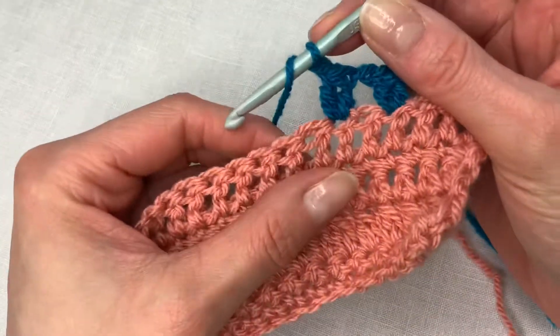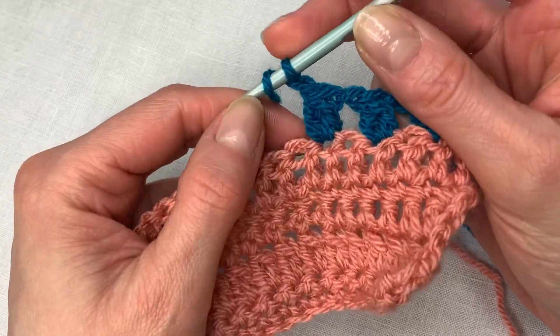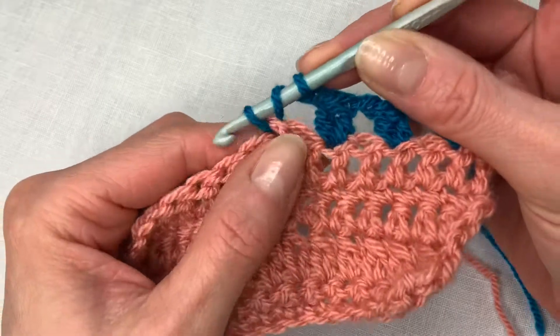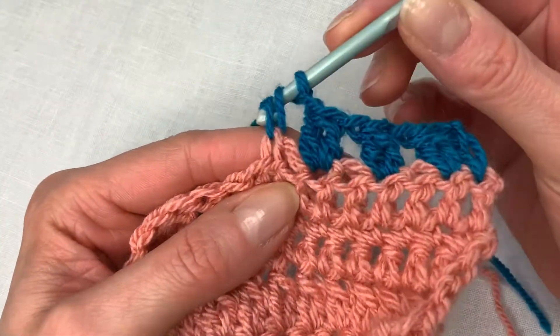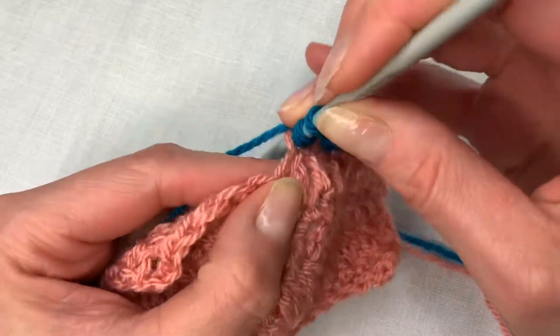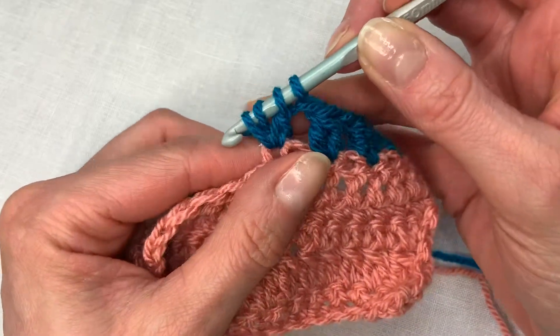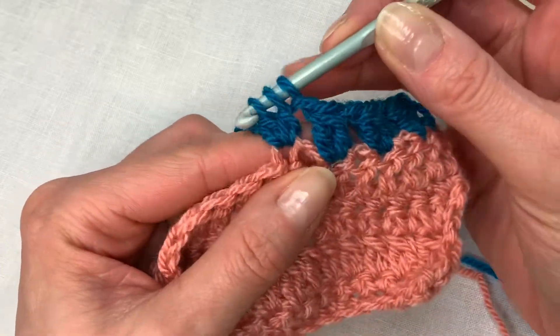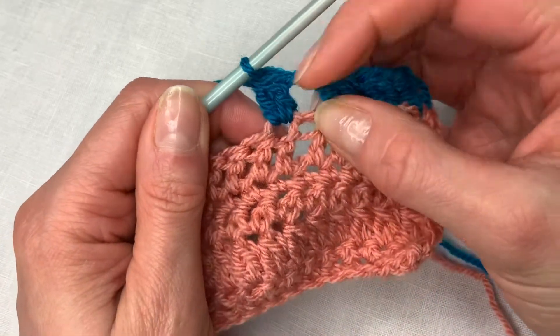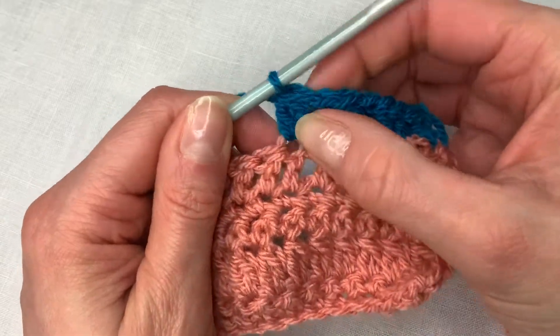Yarn over, and in this case I'm going to skip a stitch because I've got a chain on. Yarn over, insert hook into next stitch and draw up a loop. Yarn over and come through two loops. Yarn over, go back into the same stitch and draw up a loop. Yarn over and draw through two loops, and then yarn over and draw through all three loops. So you've got one stitch but it's quite thick.